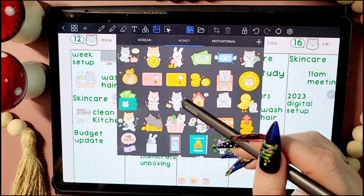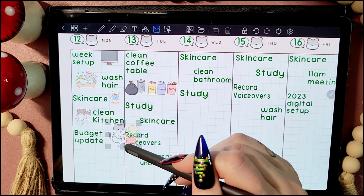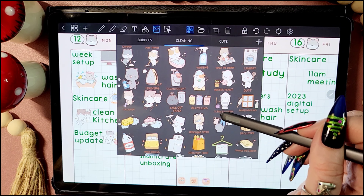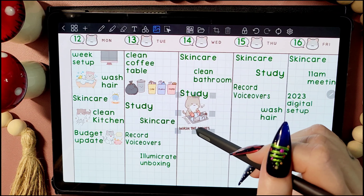Choosing stickers is honestly one of my favourite parts of digital planning. I've just got such a great collection to choose from and it's just so much fun picking ones — it just makes the spread look so much more alive and cute. This is definitely one of my favourite parts of planning.